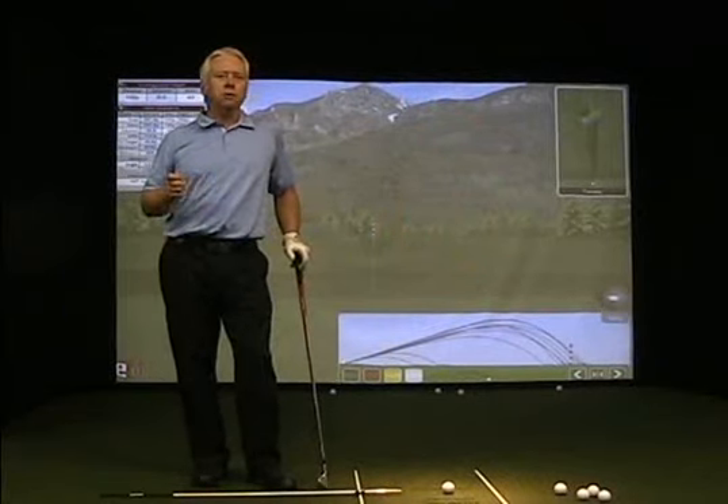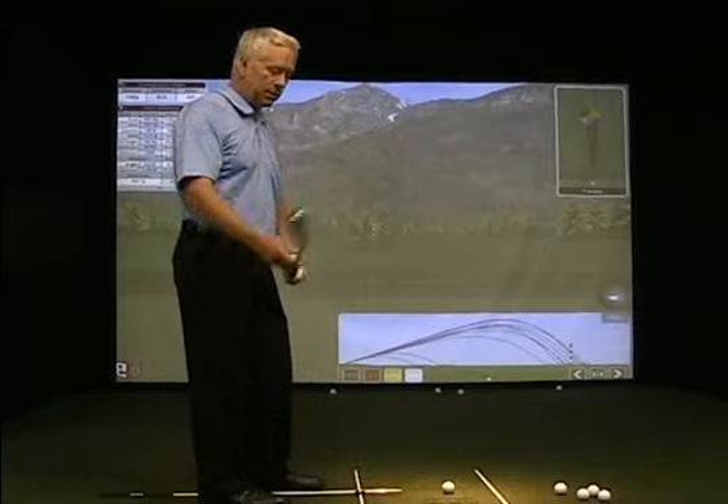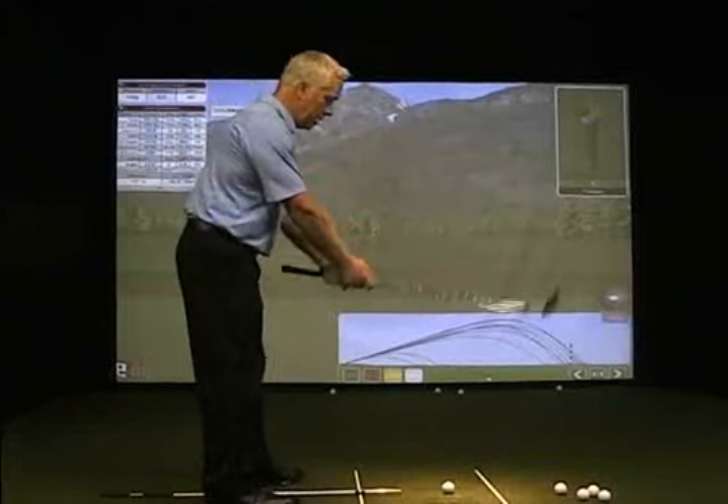Because there will be less compensating motion in the downswing or the backswing to hopefully get that wrist back in line with the face. So again, back to our short grip drill into our setup.